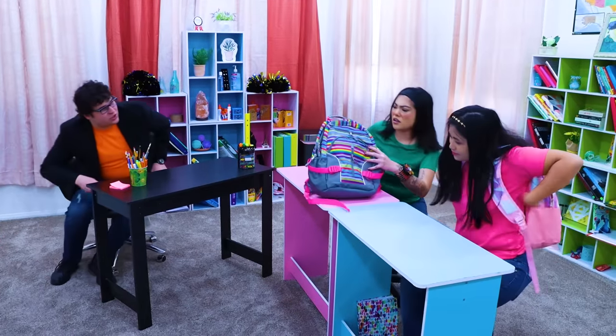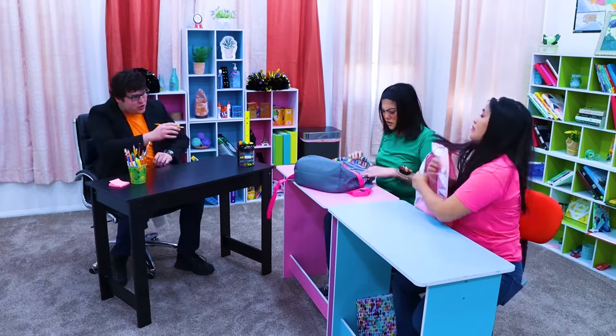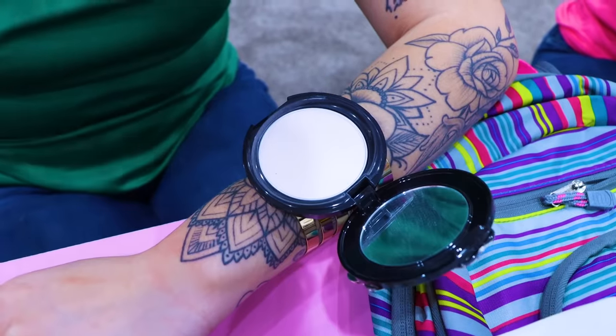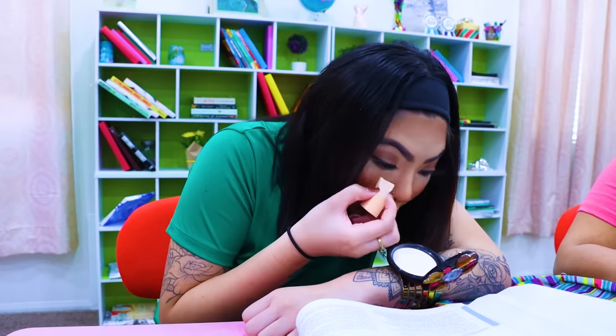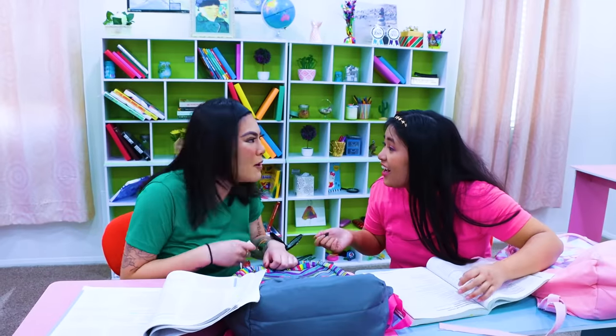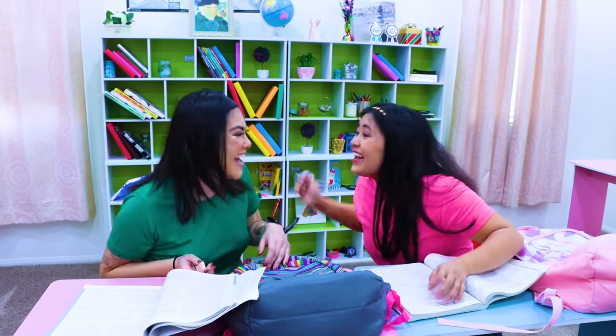Students today, they're always late! Okay everyone, turn your books to page 394 and do the exercises! All right guys, makeup time! Wow, Lily, you're so smart! It's not smart - I'm just a genius! You're right!